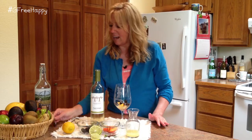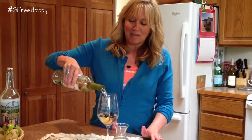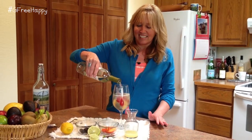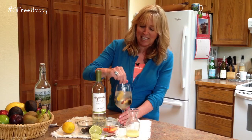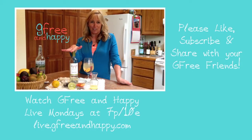That looks pretty. Then add the wine — as much as you'd like. I'm using my favorite glass from my son, my Disneyland glass. Stir it up a little. Oh, doesn't that look pretty! First day of summer, a nice crisp sangria — G-free. Cheers!